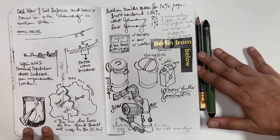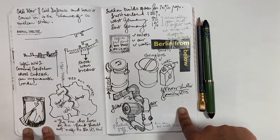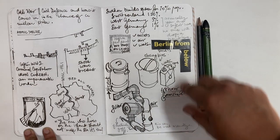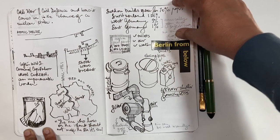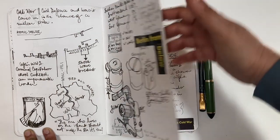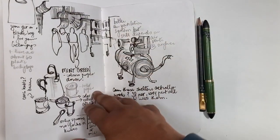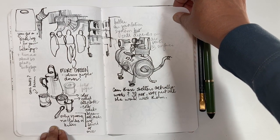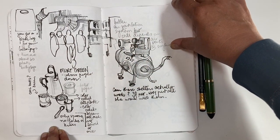Then a good example of how else this book is super useful to me. This is on a walking tour, so you're not stopping — it's mostly notes, little bits of drawings. I would say more sketch noting than sketching at all, but I really enjoy doing that. It makes me remember things better and helps me remember things I would have forgotten otherwise. This was a super interesting tour in Berlin of the Cold War bunkers in the city.